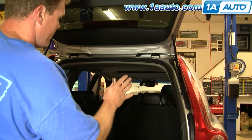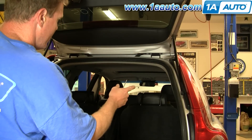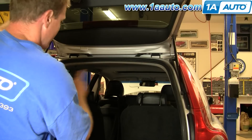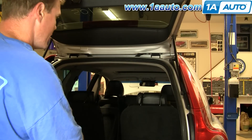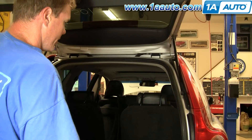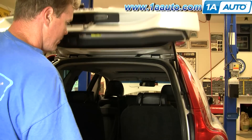If you have lift struts that don't quite hold up the tailgate, I always recommend replacing in pairs, because it's always kind of hard to see which one is actually the one that's leaking. Once you replace them, they're all set.